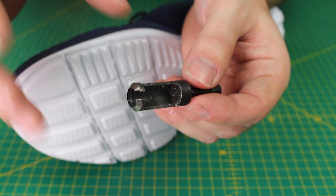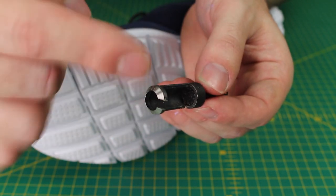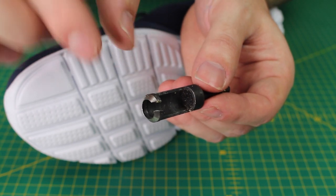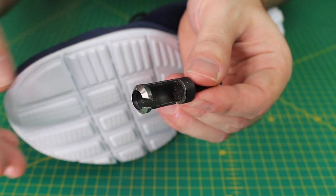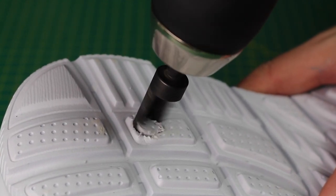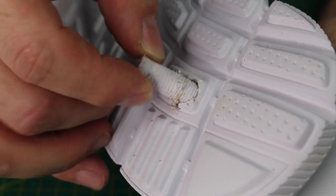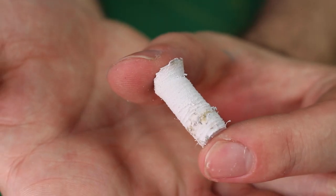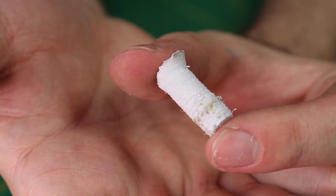Next we're going to take a core sample from the heel of the shoe. This will give us a good idea of what's inside — the different layers — and we can see if there's anything that shouldn't be there. The tool cuts a hole and fills up the round piece, typically used to make tiny dowel pieces to hide screw holes in wood, but perfect for what we're doing here. Let's look at the first core sample from the cheap one — it's very uniform all the way through. What's interesting is there's some sort of glue in there — not sure if they've glued two bits of sole together or if it's glue from the top of the shoe.